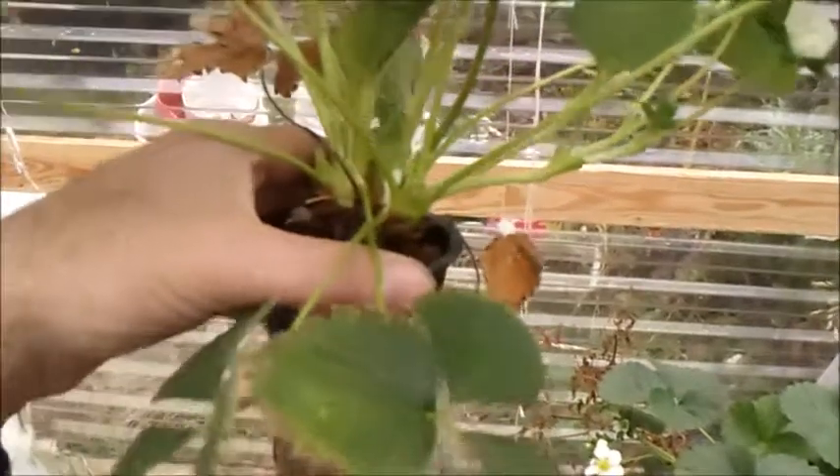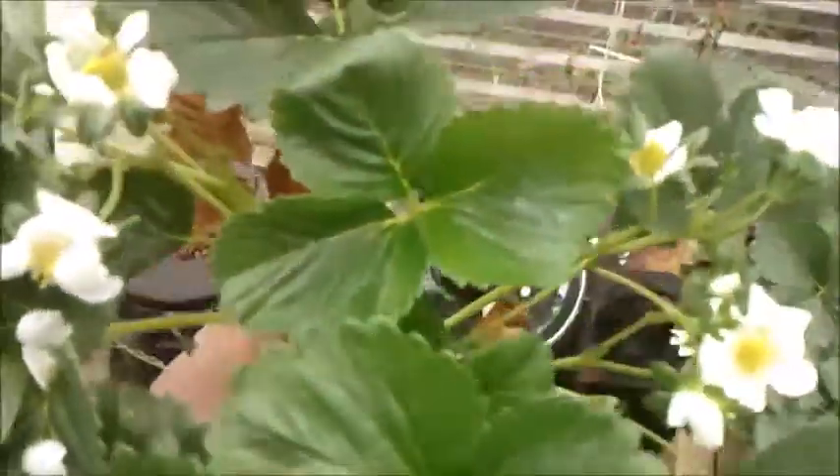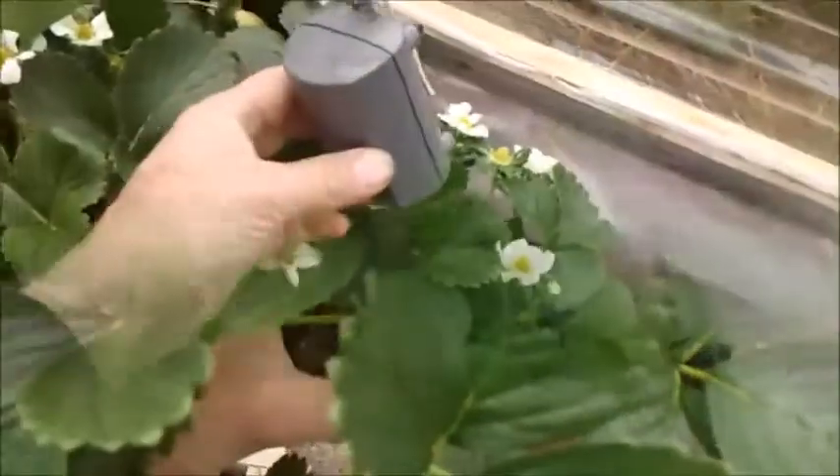I really think the aquarium heater is doing the trick. It's 40 degrees here in the greenhouse, and the strawberries look like they're growing in summertime — just awesome results.